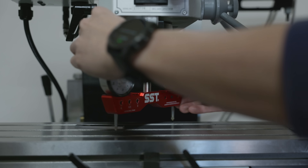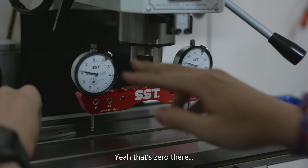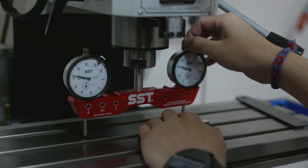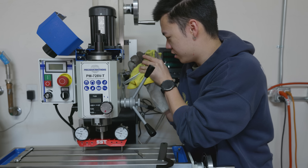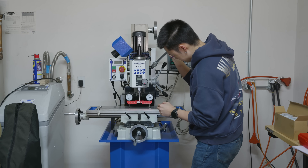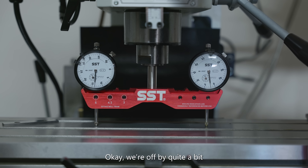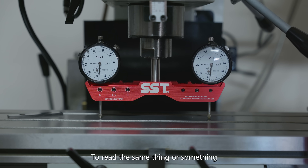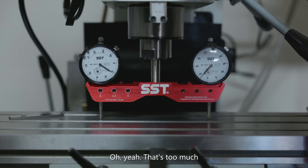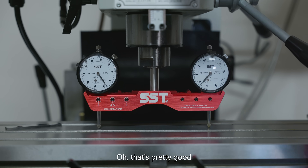So I gotta turn this until that's zeroed. Do my other one - yeah that's zero there. Okay, we're off by quite a bit. I think I need to get these to read the same thing. Oh wait, that's too much. Oh, that's almost there. Oh, that's pretty good.